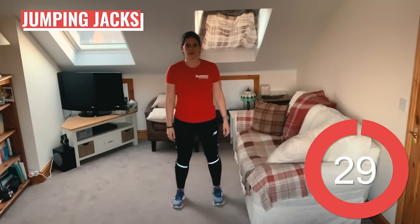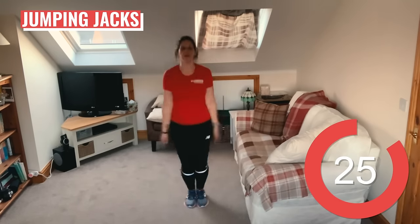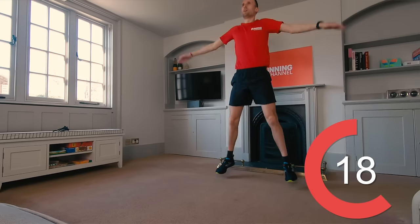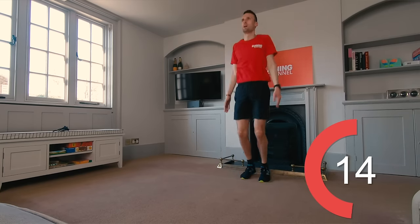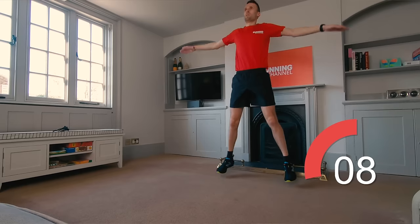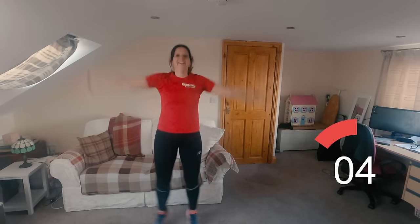Stand with your arms by your side and your feet hip width apart. Jump off the ground and spread your legs so your feet land wider than shoulder width apart, simultaneously taking your hands above your head. I'm going to clap on this one — you can do that too if you want. And as soon as you land, go into another jump. You've got 10 seconds left.